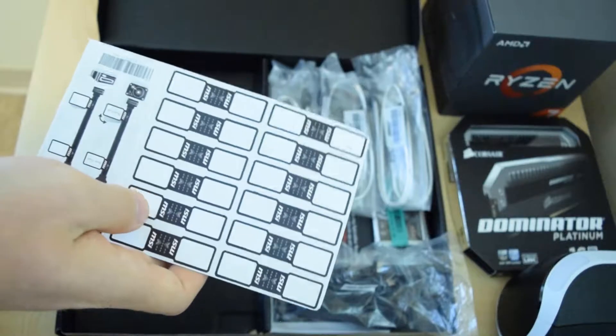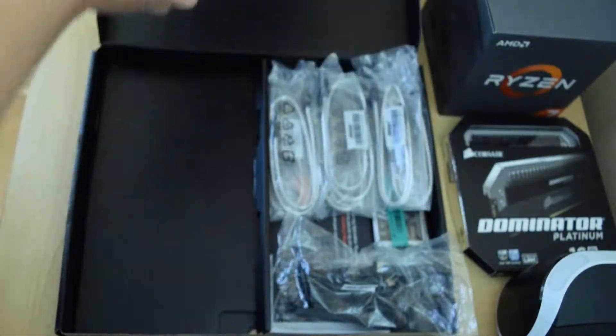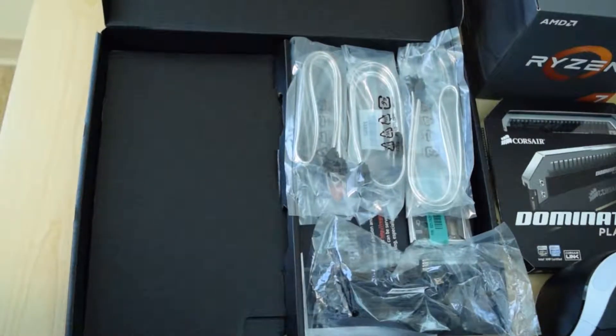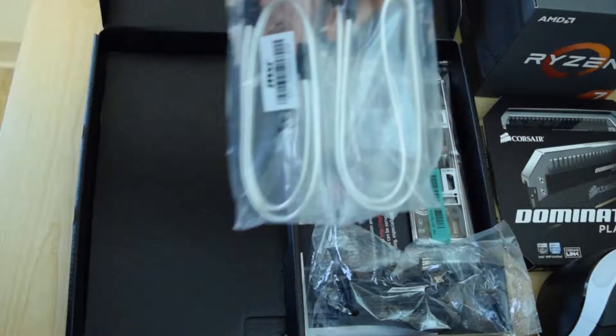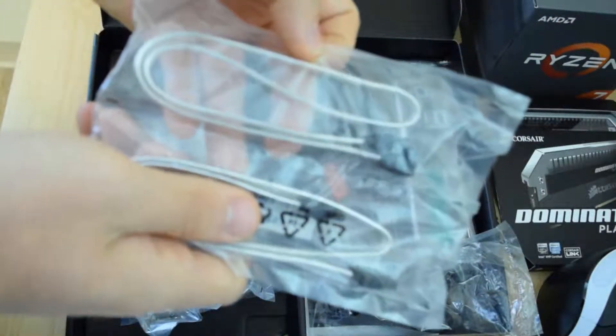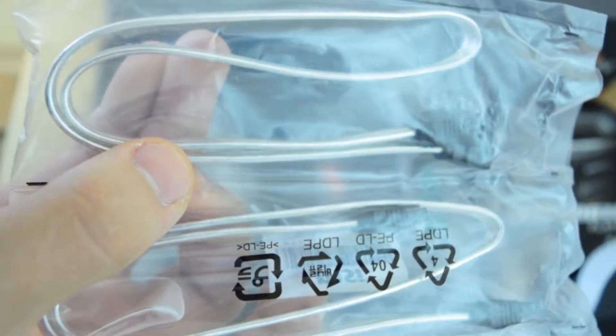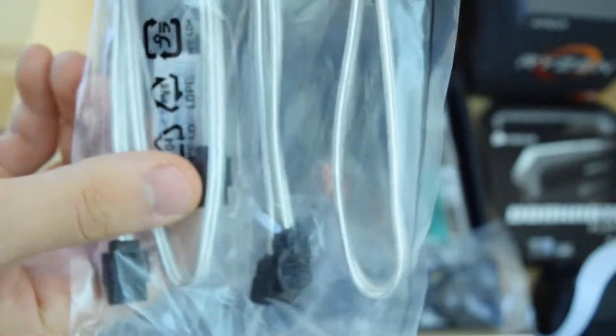Starting off on the right side, you have got these labels to label your cables however which way you want, so you can organize them that way. Then you'll see you have six SATA cables, and they do match the motherboard's color. So if you're like me and forgot to order custom sleeved SATA cables, these will do just fine.